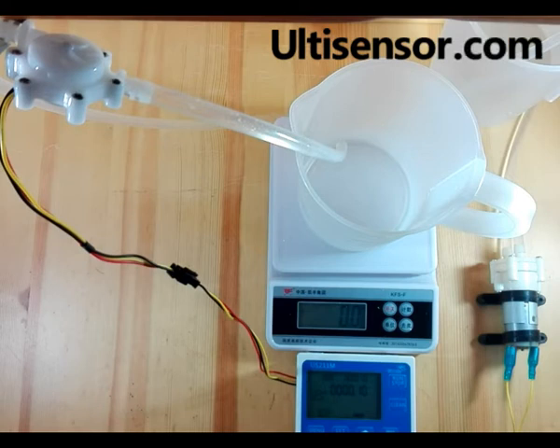Today we will show how to adjust the key value of US211M.